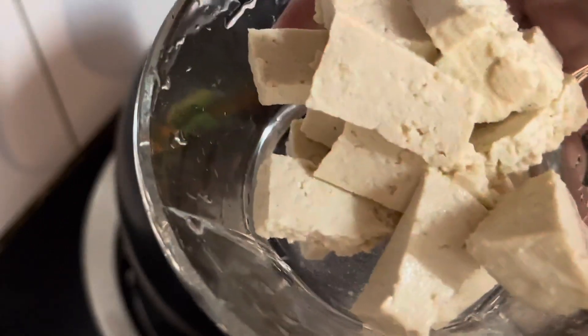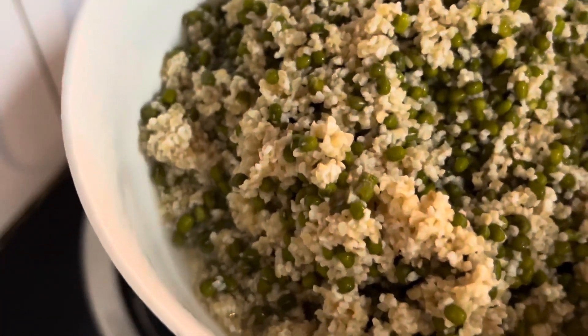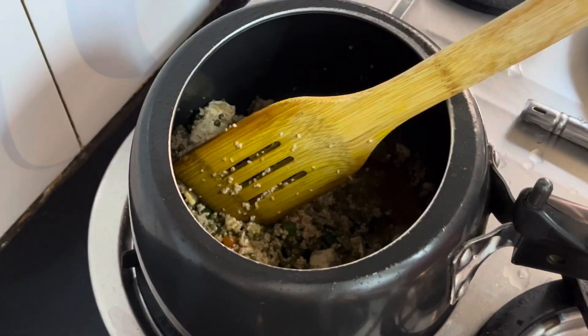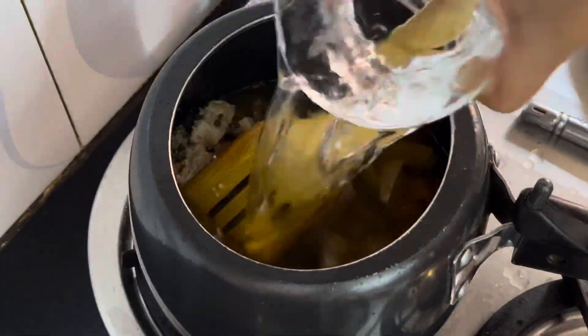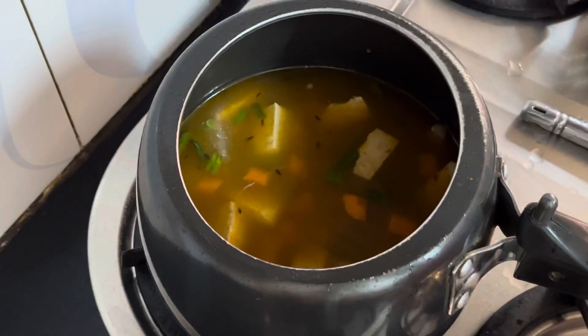Now I am going to add some tofu. If you are not interested in tofu, you can skip it. I cook the dalia for 15 to 20 minutes. I use 1 cup of dalia and 4 cups of water, and cook it for about 2 whistles in the pressure cooker.